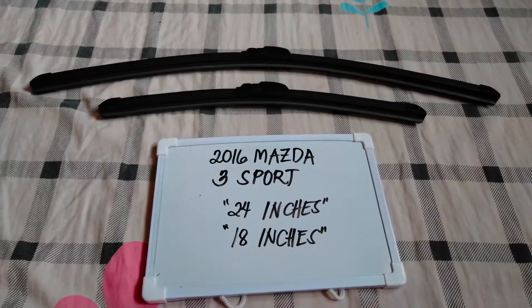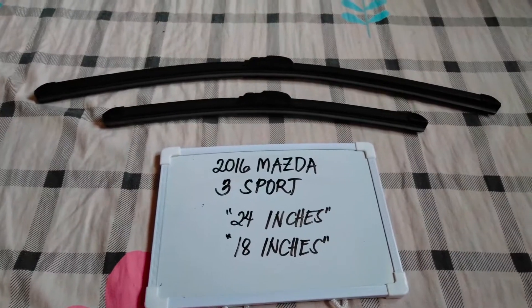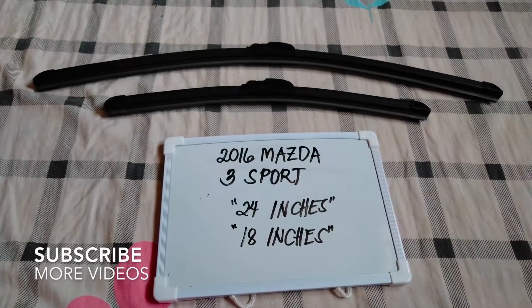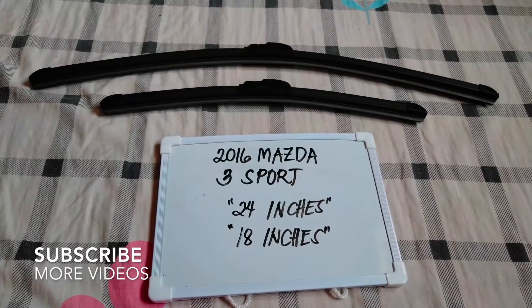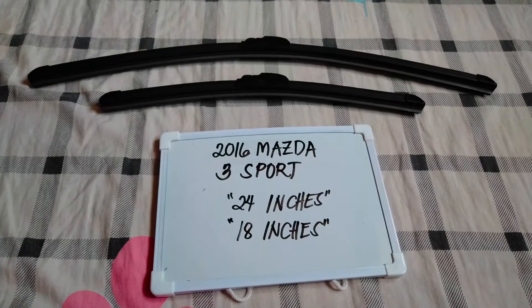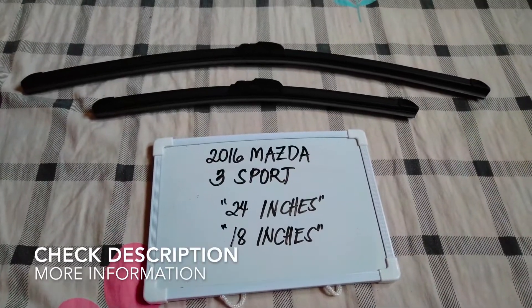Hello guys, welcome back. Today we are going to talk about the wiper blades for this 2016 Mazda 3 Sport, and if you're looking for a wiper blade replacement size for this 2016 Mazda 3 Sport, then I have already looked it up.